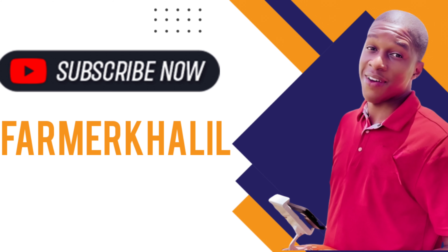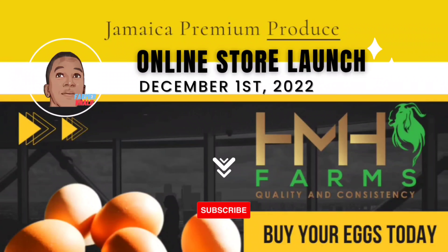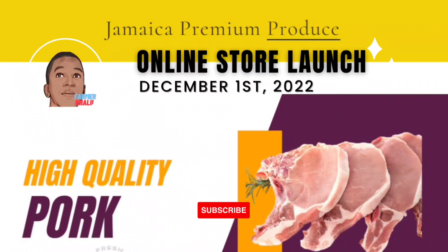Hey guys, don't forget to subscribe to my YouTube channel. Thank you for the continuous support, suggestions, and phone calls, and don't forget to check out my online store at www.pharmacaddle.com.